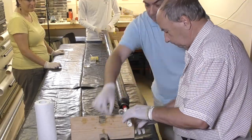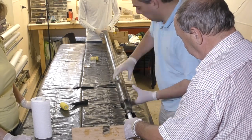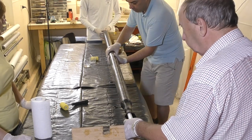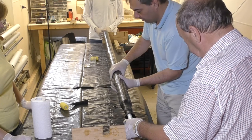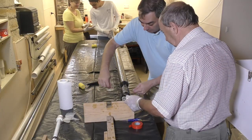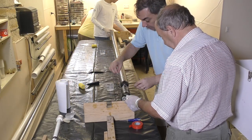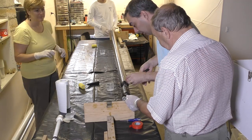Then we stretch the sleeve by hand. You have to work it slowly to get all the crinkles out. Then you can use your hands as a squeegee to remove the excess glue. Then we tie off the end with a piece of wire to keep the sleeve stretched. This wire will later be removed after the glue cures.